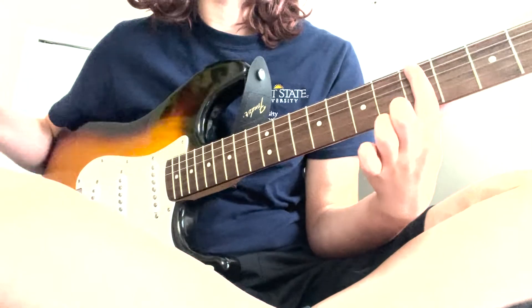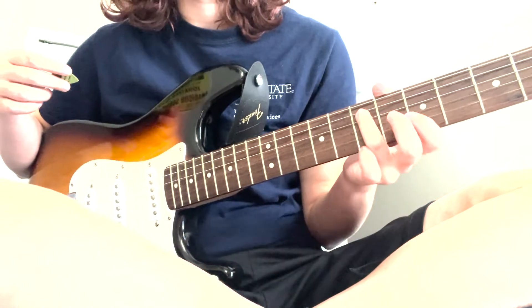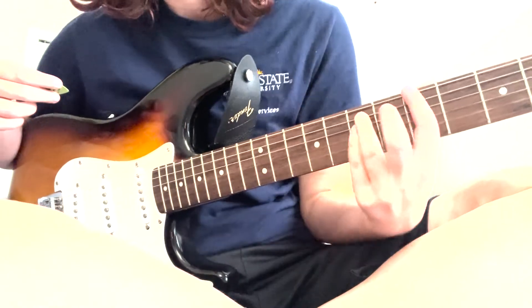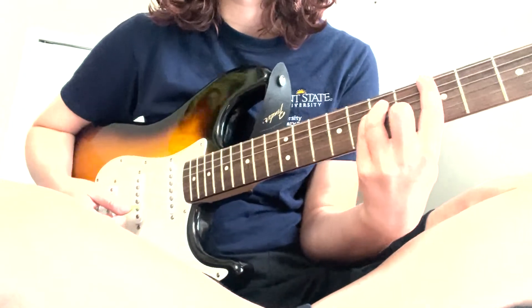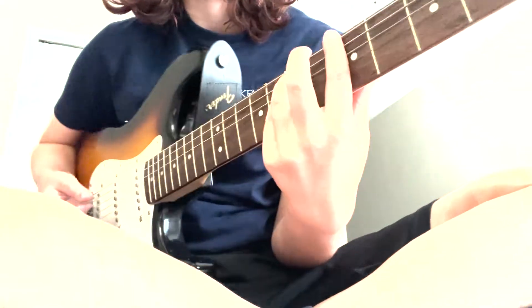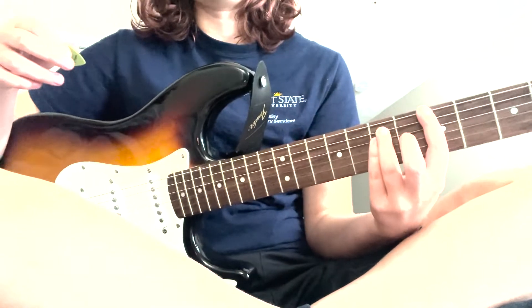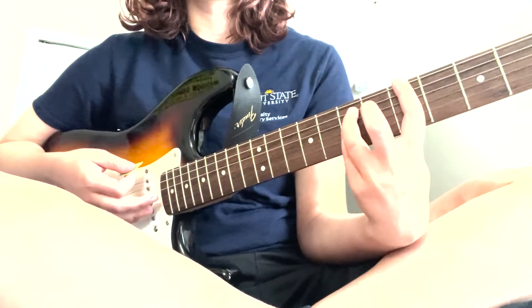We're going to start on the first chord. Put your pointer finger onto the E string — the big string at the top — on the fifth fret. Your ring finger is going to go on the A string, which is right below it. Your pinky finger goes on the string right below that, which is the D string, on the seventh fret. They both go on the seventh fret. You're going to want to mute all the lower strings with your fingers — don't crush them, just push down on that one note and mute the rest. This same exact shape is kept throughout the whole song.